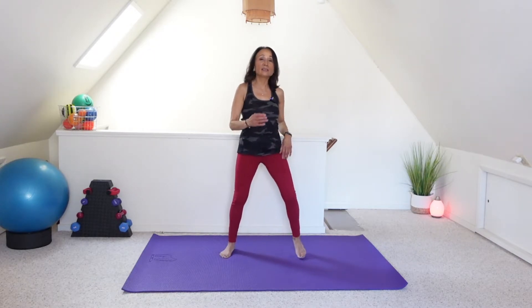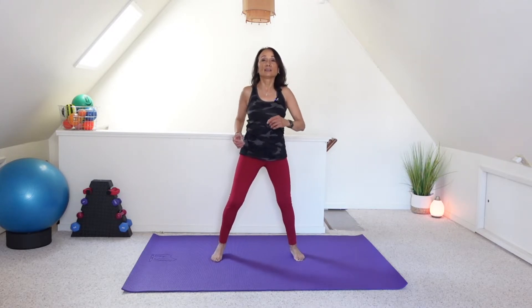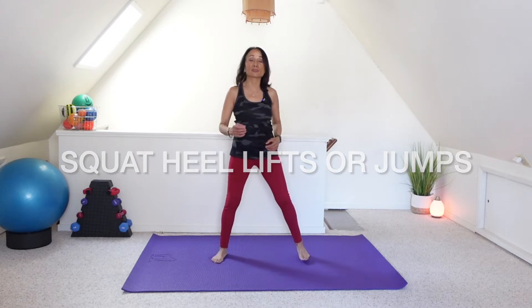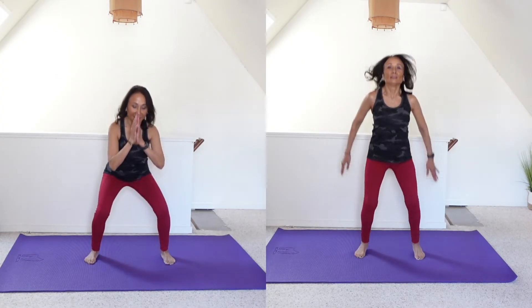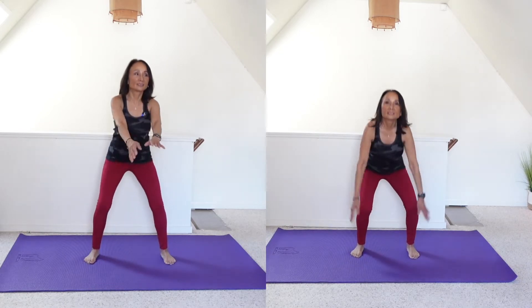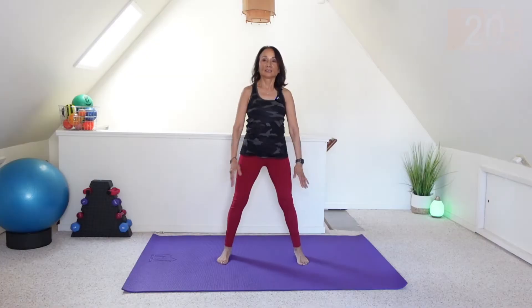March it wide. Squat to heel lift or squat jumps. March it out.